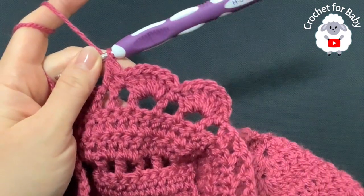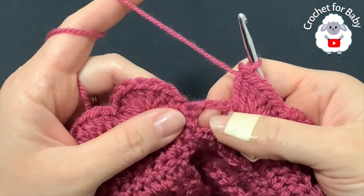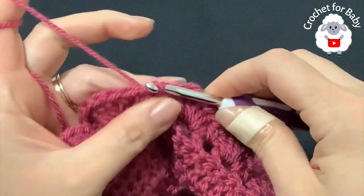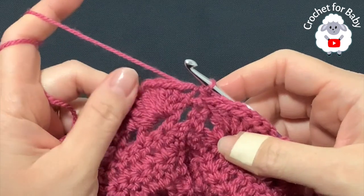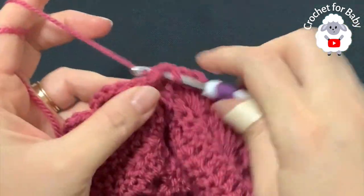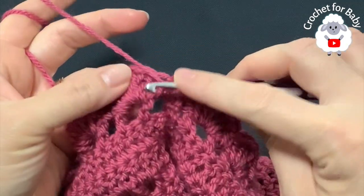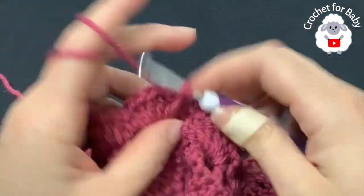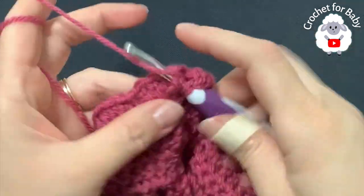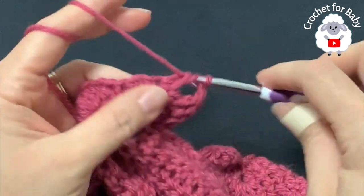At the end of the fourth row I have a total of 20 shells. Skip the last chain one space, go to the first single crochet, and join with a slip stitch. For the fifth row, chain one, into the same stitch make a double crochet. We have the first shell of six double crochets — make three front post double crochets, chain two, then three front post double crochets.